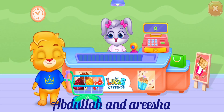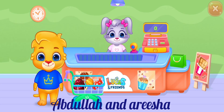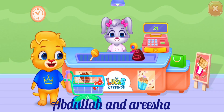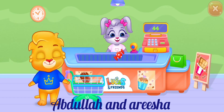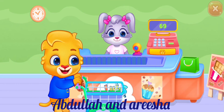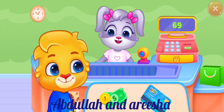Hello! Please put your items on the counter. How would you like to pay?